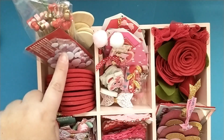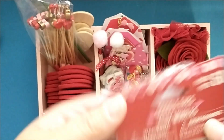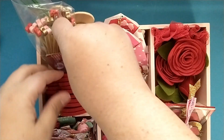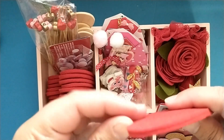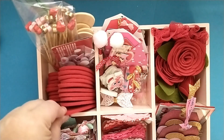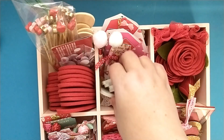I've got some googly eyes in here that have hearts on them, and these are from Dollar Tree. I also have just a stack of felt hearts that I've had in my stash for a while, so I'm hoping to use those this year.